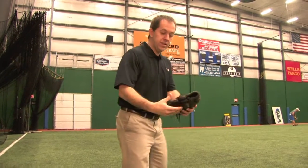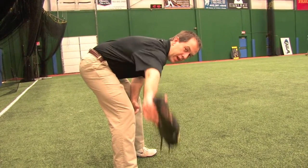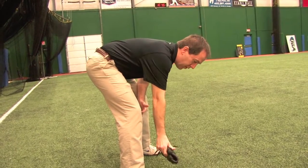The second exercise: bend over and flatten your back, same glove in hand, and you're going to go straight up just to there with your thumb up — a set of 15 that way.